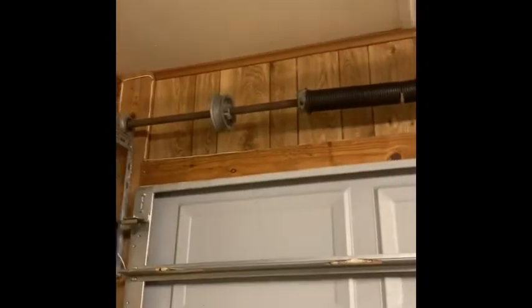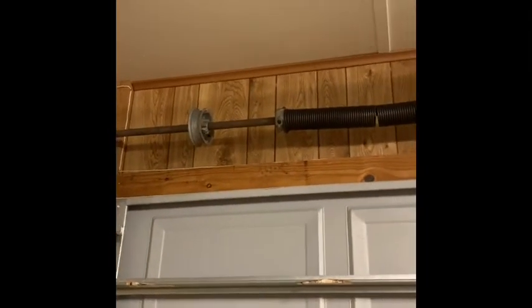Got an update. The torsion bar — this old busted spring is about to come off and the new spring is on. One problem I had was clearance on this bar. Apparently they built the garage right around the garage door, so my plan was to punch a hole through the wall to give me enough clearance to slide the bar over and put on the new springs. That didn't work because there's a stud right there.